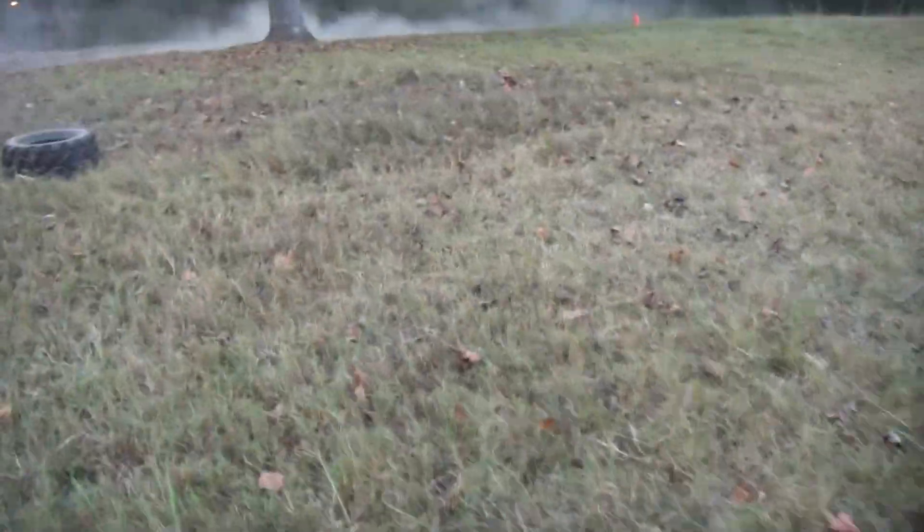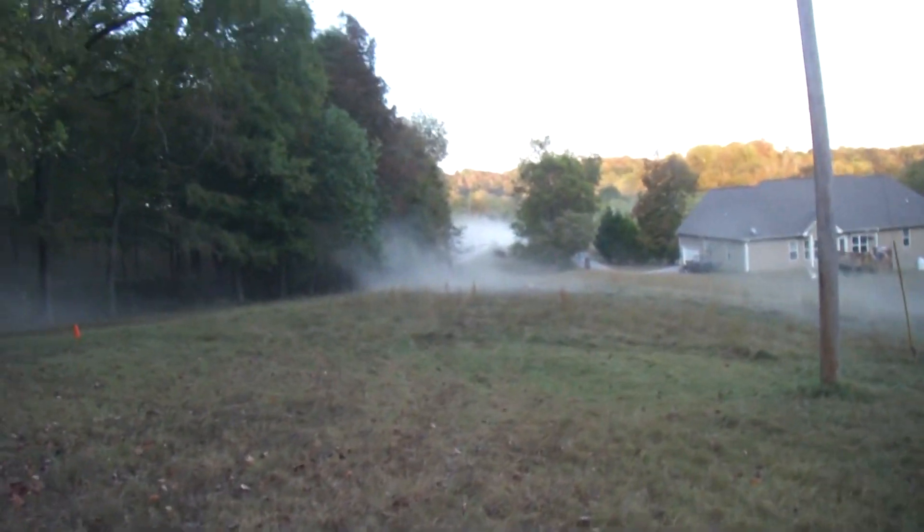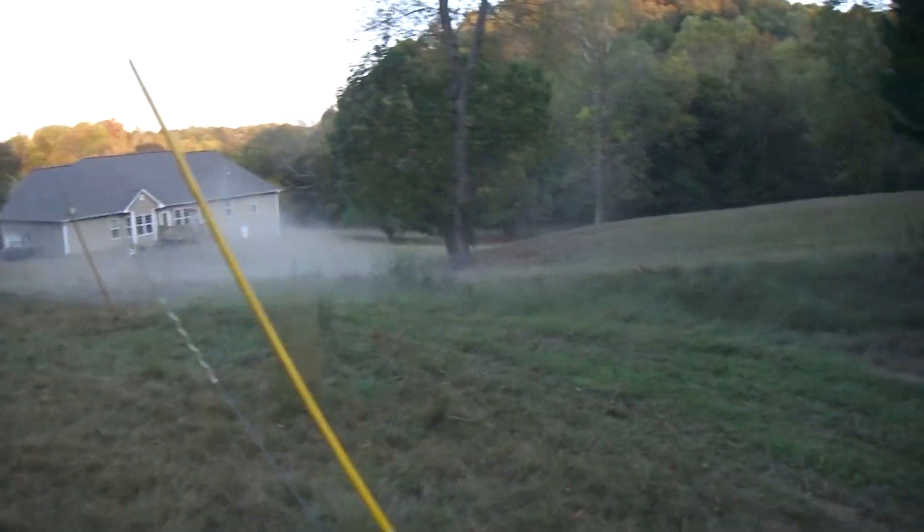He hit the tire and made it roll really good. It's too dusty — sorry neighbors if you're watching this. Sorry, we're having a little fun. Let's go get him.